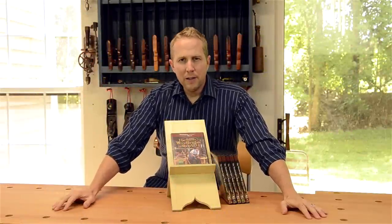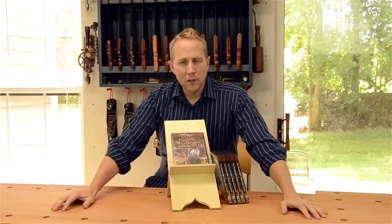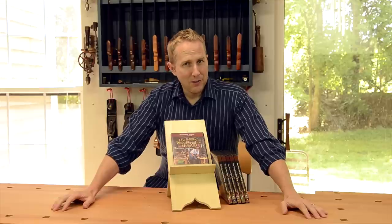Thanks for watching Wood and Shop. I'm Joshua Farnswood. I've been reviewing some of my favorite books and DVDs on how to get started in traditional woodworking, and I would say one of my earliest influences in getting interested in this was the master Roy Underhill.